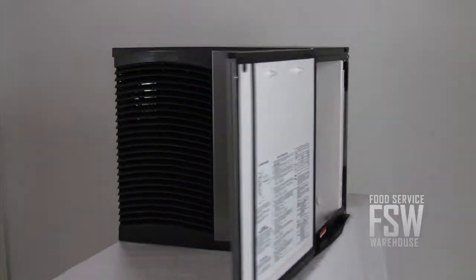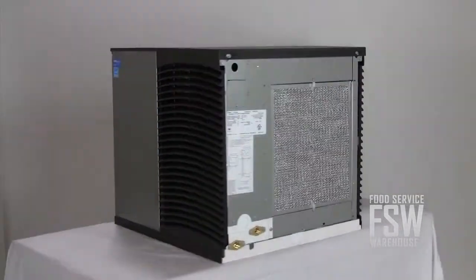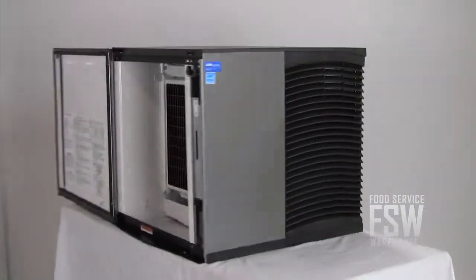This machine has an air-cooled condenser with air vents on the sides and rear that provide ventilation to the filter. Air-cooled machines are generally inexpensive to operate and easy to install.